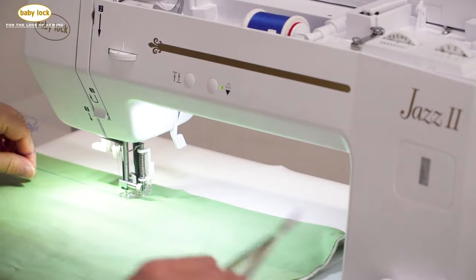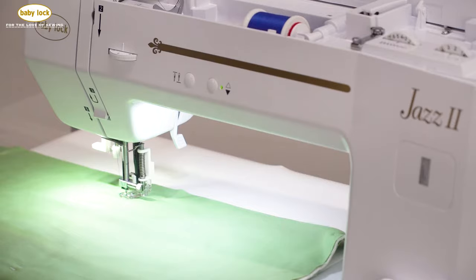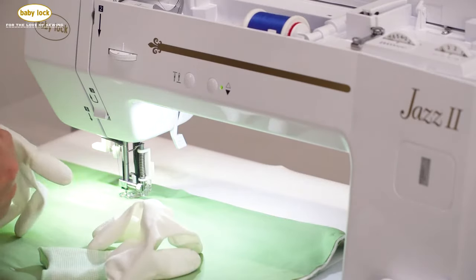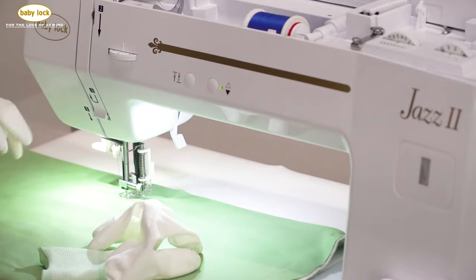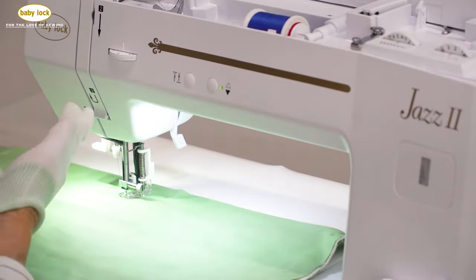I'm going to take a couple of taps just to secure that thread — the needle is in the down position. I'll clip that thread and I'm ready to start stitching. I prefer gloves, so I'm going to put my gloves on before we go to the next step.